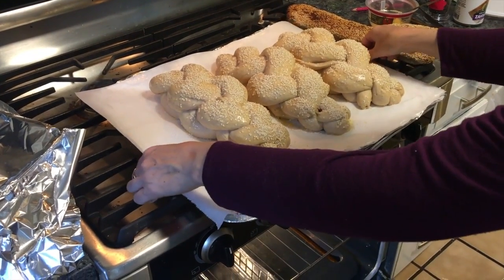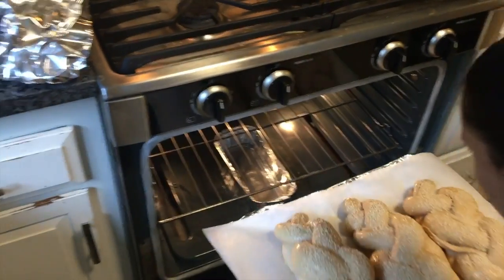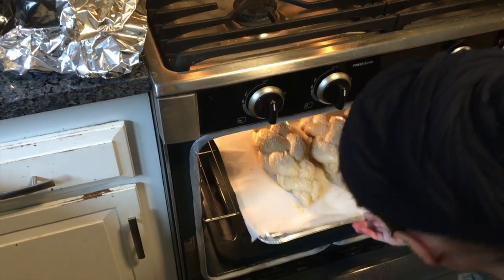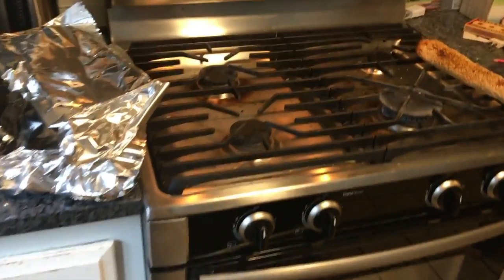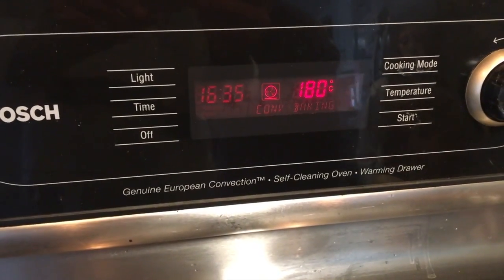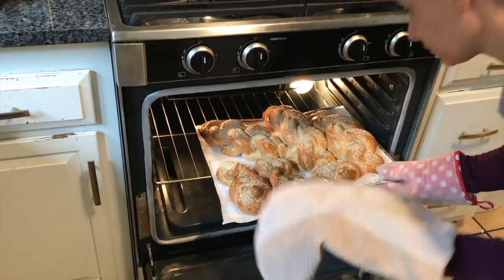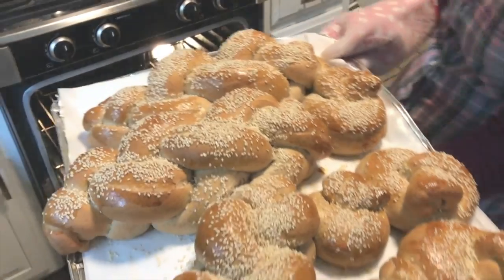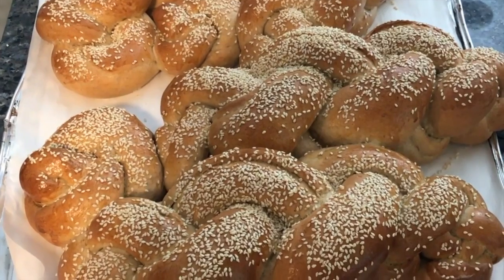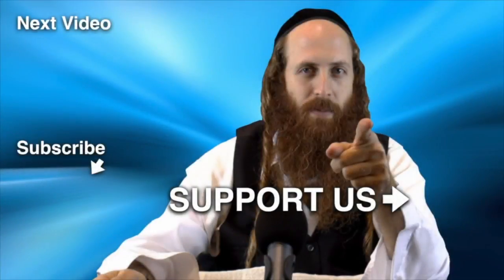We're putting the challahs into a preheated oven with water in the bottom to create steam, at 180 degrees Celsius. The challahs are now ready and perfect. We're blessing you all with Shabbat Shalom! Please subscribe, like, and share this video to help spread faith in the world. For more, please visit amuna.com.